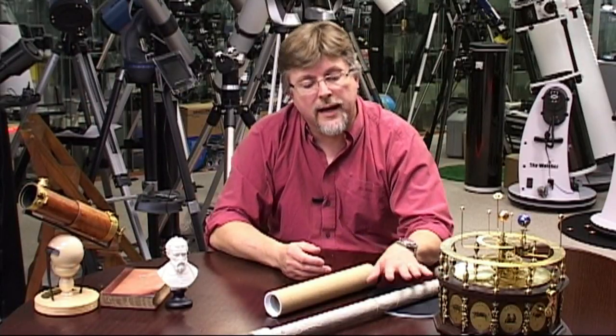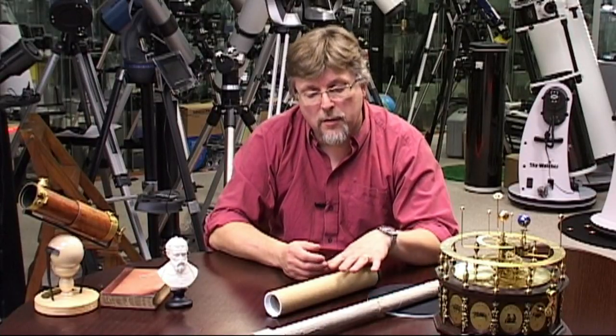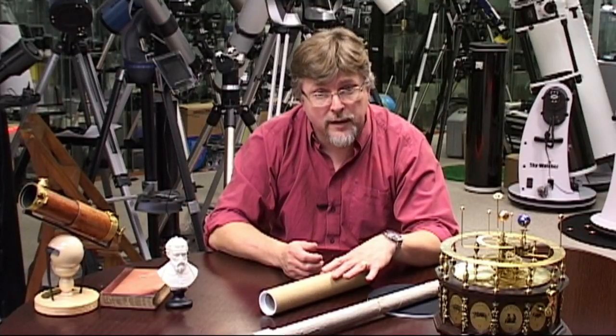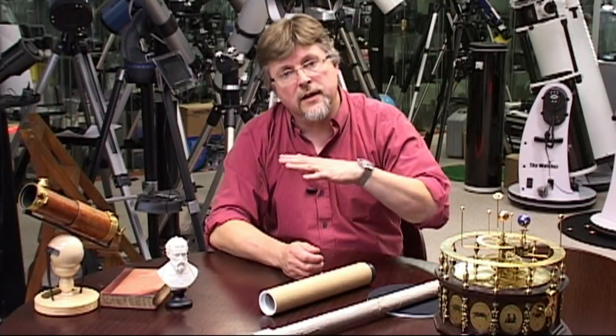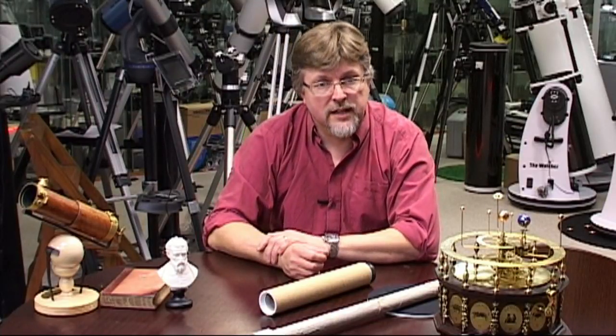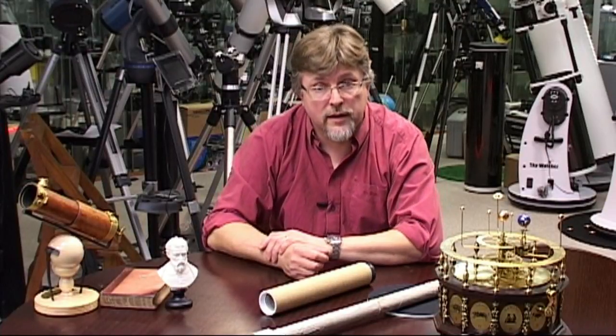Just a little reminder: Galileo's telescope working at just over 20 times magnification, the Postal Tube Telescope is going to be looking at just around about 5 times magnification, and the quality refractor is going to be set to 20 times magnification to make a direct comparison with Galileo's scope.